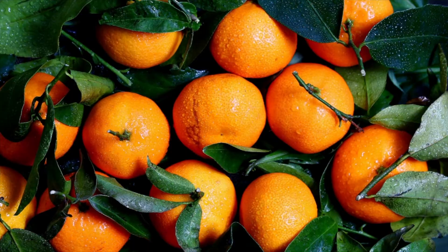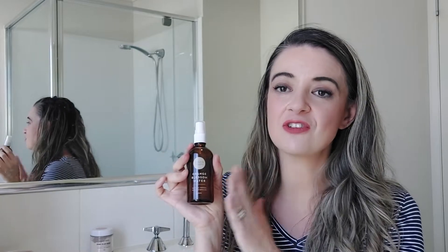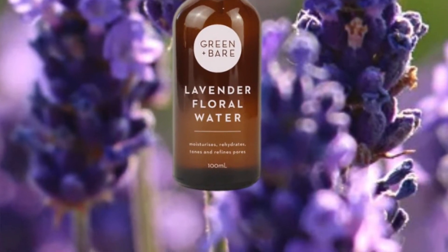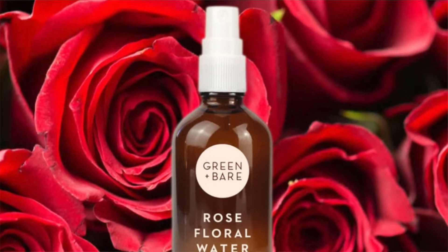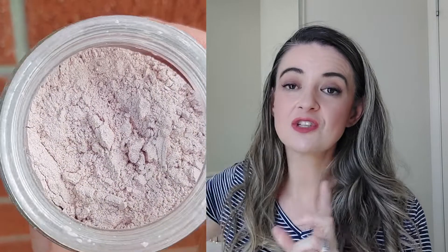When you apply it chilled, it gives that extra refreshment — especially on a hot day. It hydrates, cools, calms, and tones your skin all at once. It's a really powerful multi-use product. The orange blossom water contains neroli flower, which is beautifully scented naturally. You can also get this product in a lavender or rose scent.